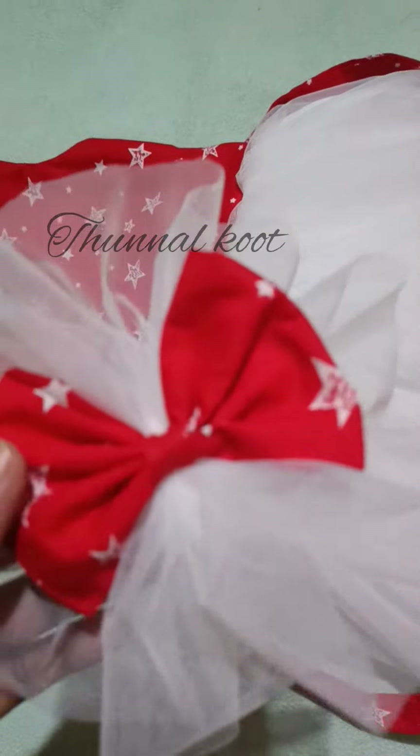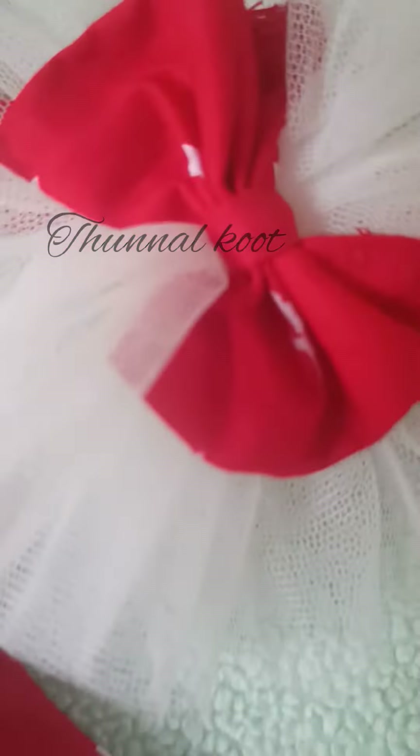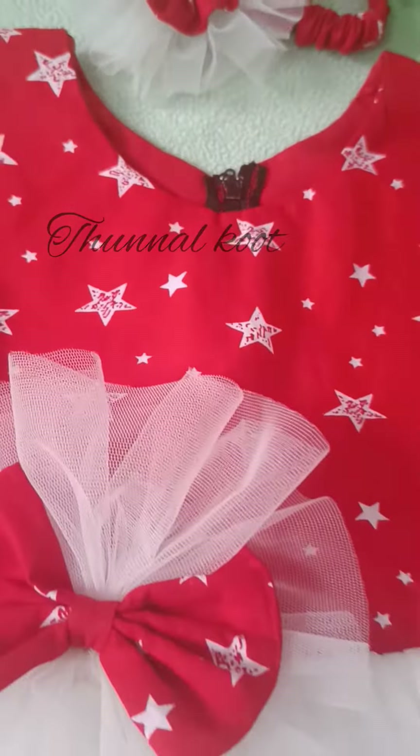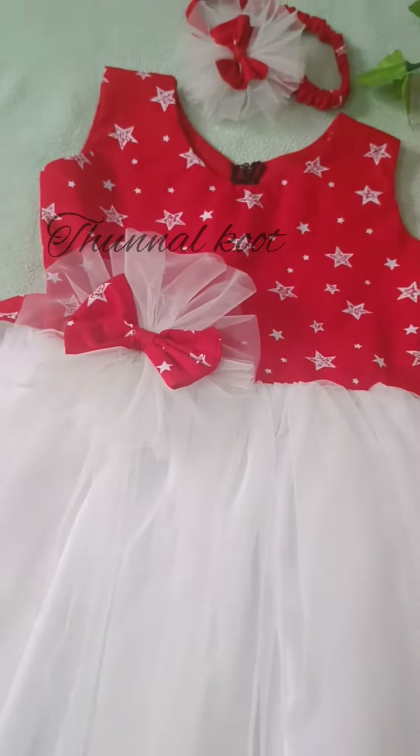I have a few blocks of red and white combinations. I have a few blocks of 2 or 3 or 6 edges. I have a few blocks of fabric tied to my face and body parts.